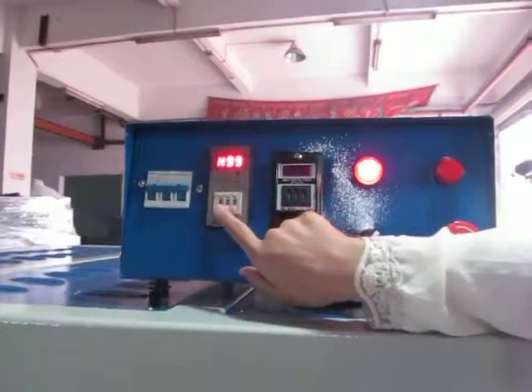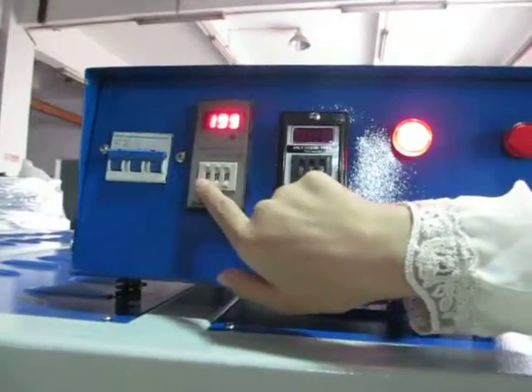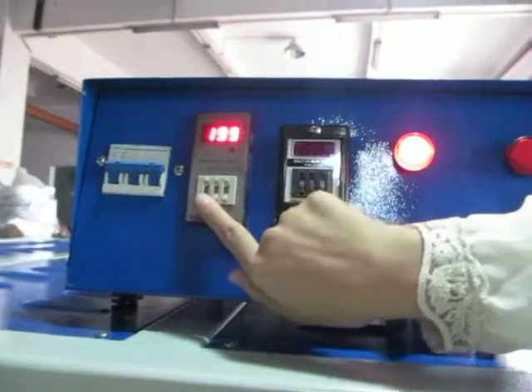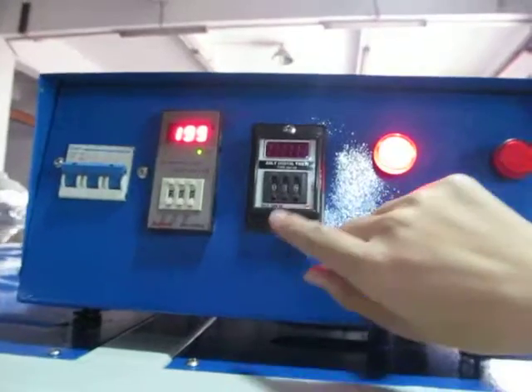Then we set the temperature to 200 degrees. You can see, this is to increase the number. This is to decrease the number. And this is the PAM controller.